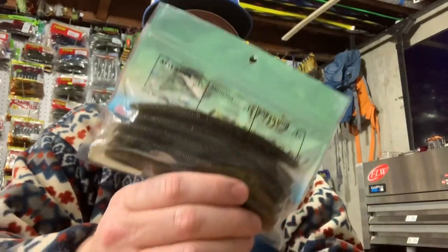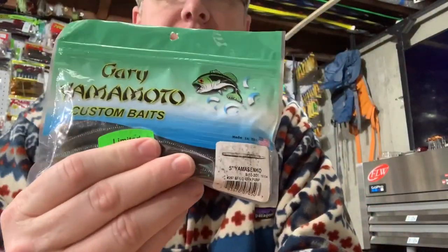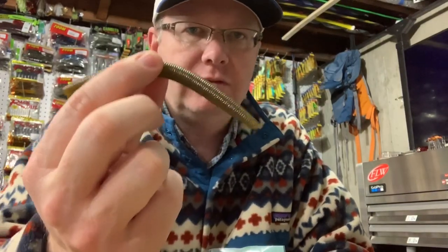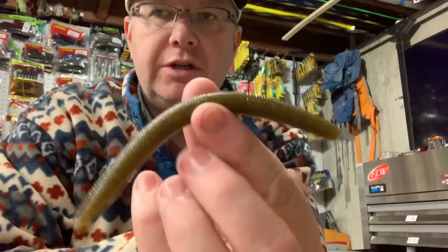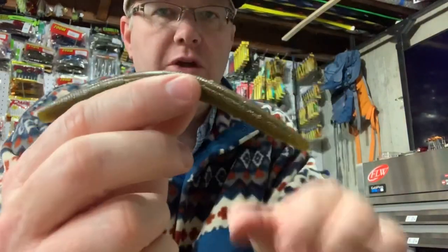Here is a bag of Yamamoto Senko baits. This is a great bait for wacky rigging. Most of the time this is all you need — this is number 297. Senko colors all have a number to them, and this one is number 297. It's a pretty cool color with some purple flake in it.